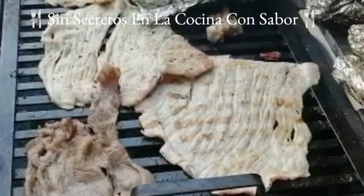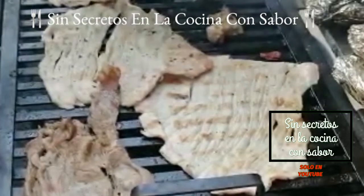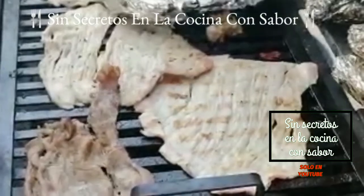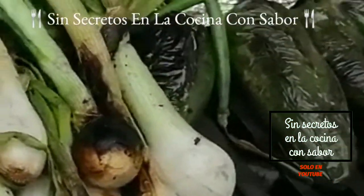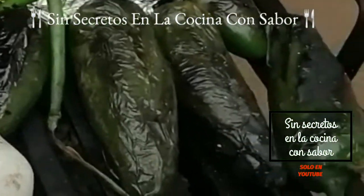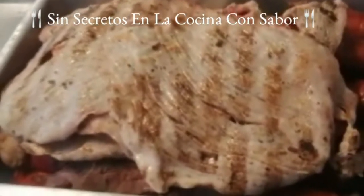Recuerda que el carbón no debe de estar arrebatado porque te puede llegar a quemar tu carne. Como puedes observar aquí ya tengo los bisteces, no se pegaron, no están desbaratados. Quedaron con un sabor espectacular, créeme no te vas a arrepentir, te van a quedar deliciosos. Aquí tengo la verdura, los chiles ya están perfectamente bien asados, listos para que hagas una salsa ranchera y las cebollitas. Así quedaron nuestros bisteces para asar junto con nuestras salchichas el día de hoy.